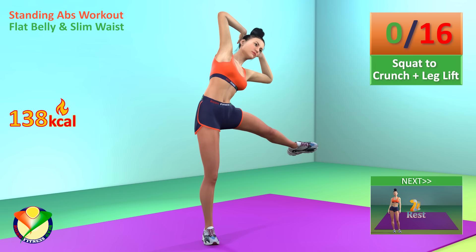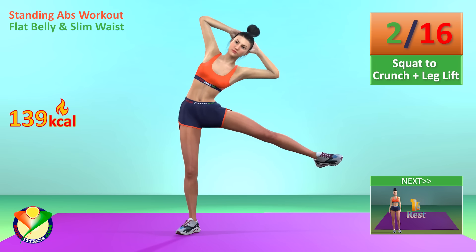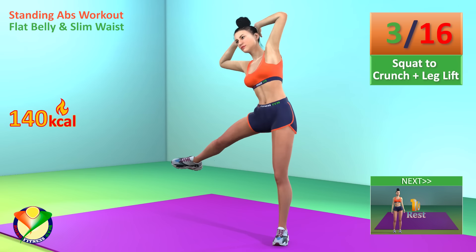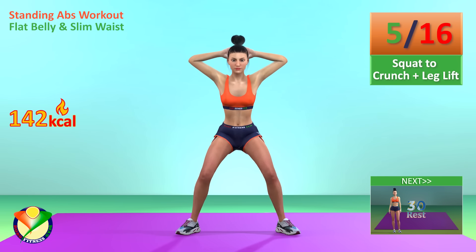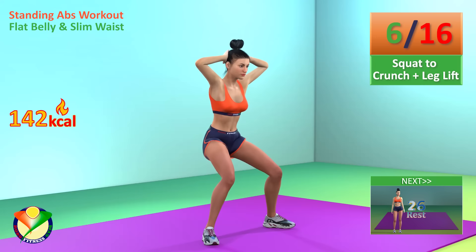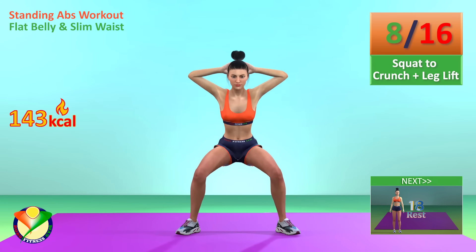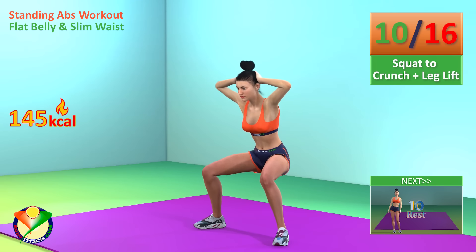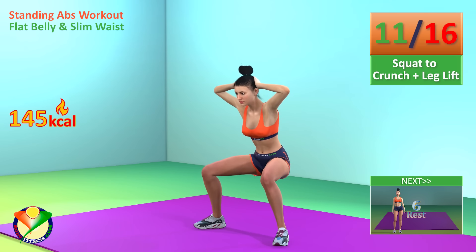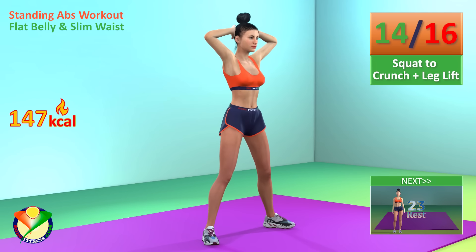Next exercise: squat to crunch plus leg lift. In 5, 4, 3, 2, 1, go! 1, 2, 3, 4, 5, 6, 7, 8, 9, 10, 11, 12, 13, 14, 15.